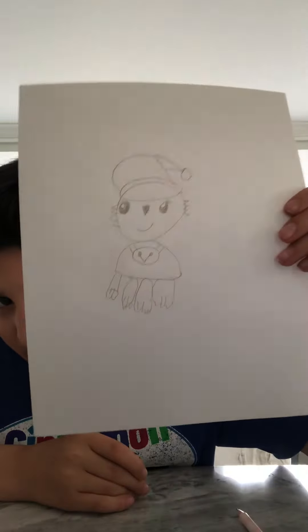And yeah, here's my Christmas puppy. Subscribe to my YouTube channel. Bye. Thank you.